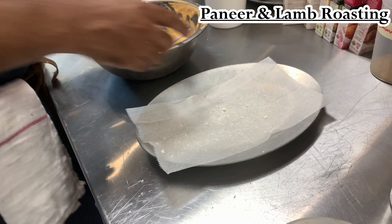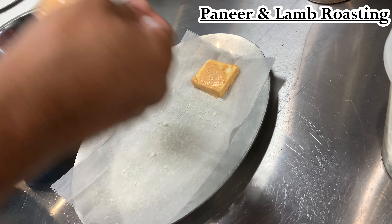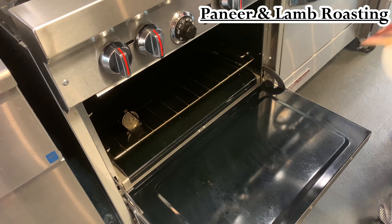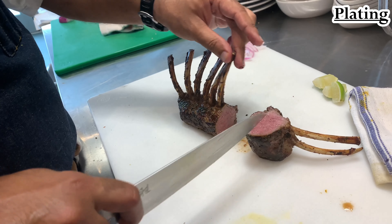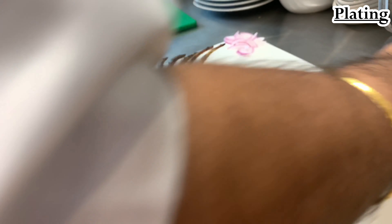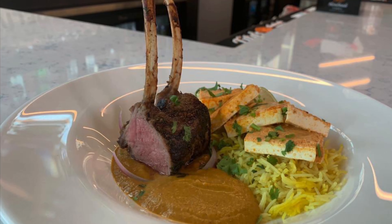To finish up our dish, we just need to roast off our paneer and our lamb. For the paneer, just take it out of the marinade, line it up on parchment paper, and bake it for about five to six minutes at most. Then the lamb goes in the oven at 350°F — I'll cook it to 145°F, no more. And that's how it should look — pink on the inside. That is beautiful. The paneer depends on how you want it — the longer you cook it, the more dry the yogurt gets and the more crust you get.